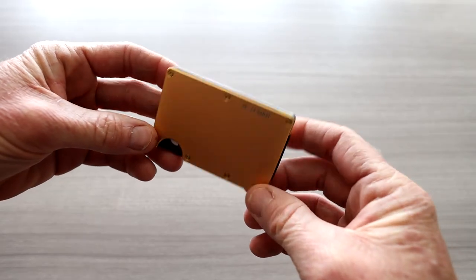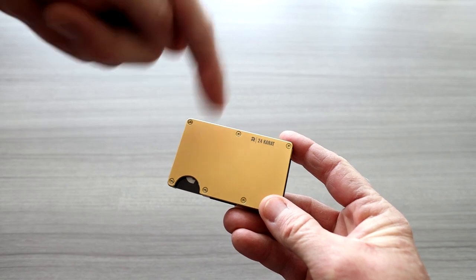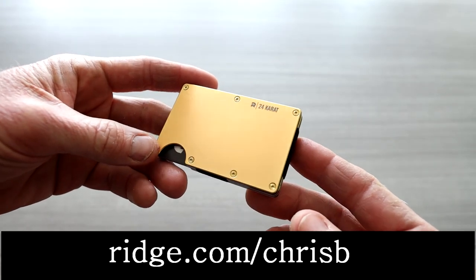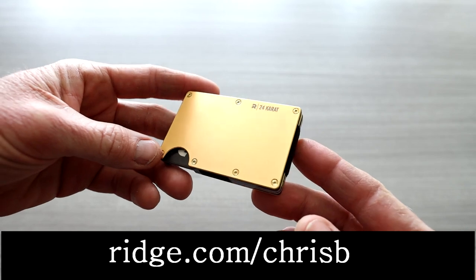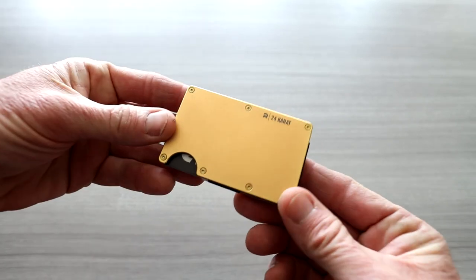Before we take a closer look at the Ridge wallet, in the description box right below the video — top link — use that link. Ridge is having a 10-year anniversary sale right now. You can save up to 40% off of a Ridge wallet. Top link in the description box below.